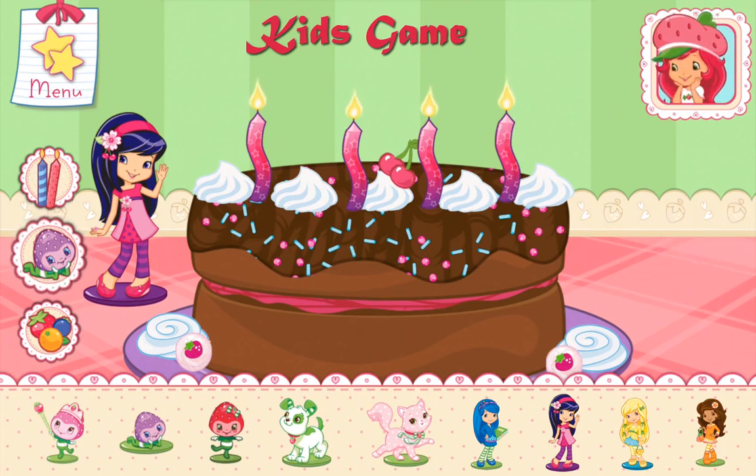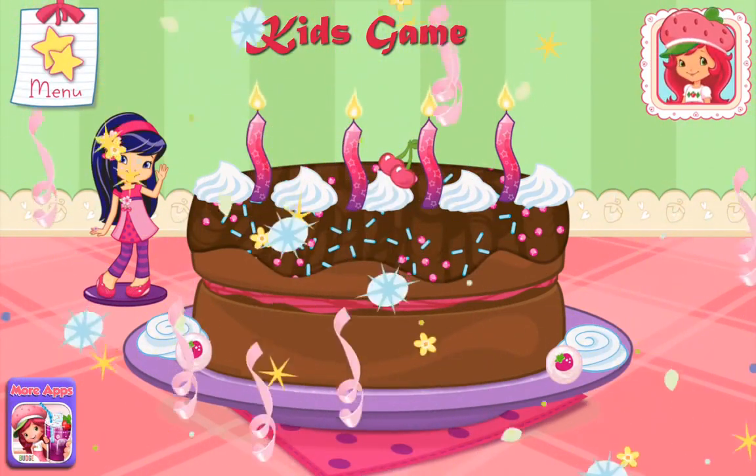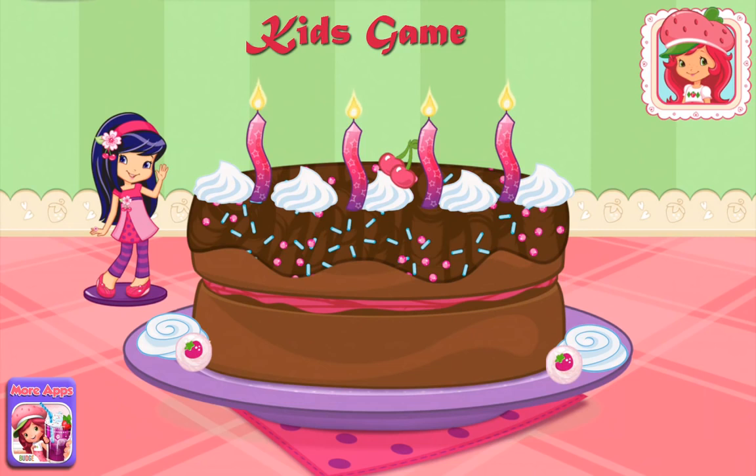You did it! Fantastic work! Great job! Rock and roll! Cherry Jam will love this!